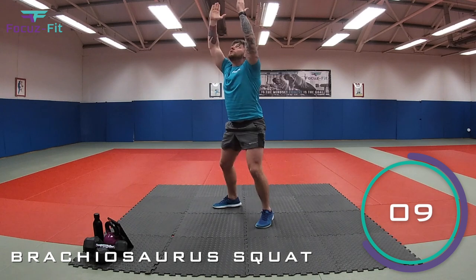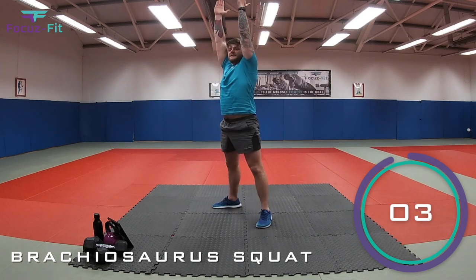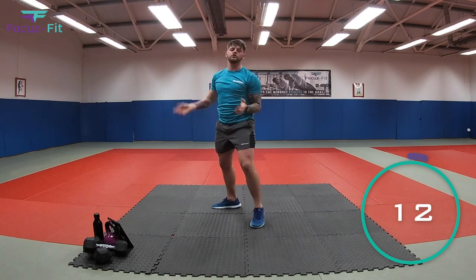How high can you stretch? Come on. That's it, kids. Nearly there. Ten seconds — just under ten, sorry. Three, two, and last one. Well done.